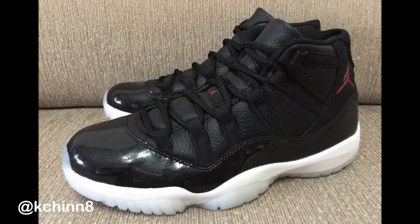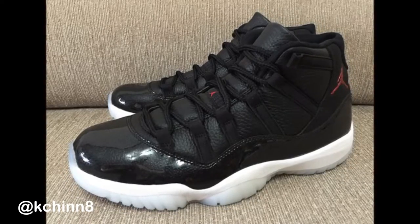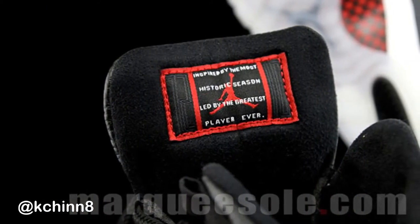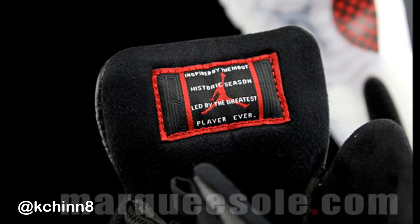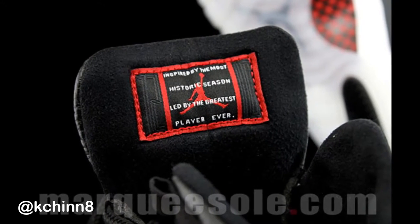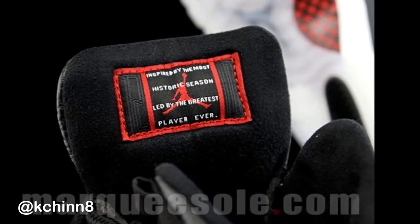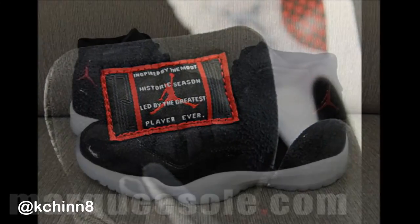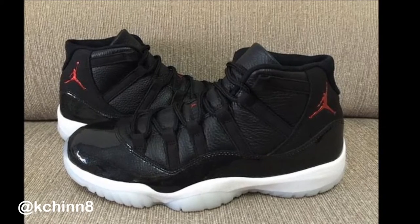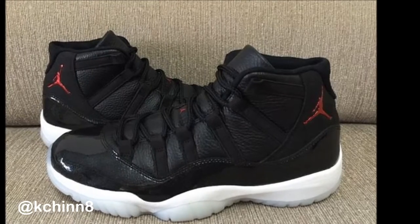One more thing — they even changed the tongue inscription. On the back it says "Inspired by the most historic season, led by the greatest player ever." On other models it just says "Inspired by the greatest player ever." This one goes into a little more detail, which is a nice touch. This is a very special model.